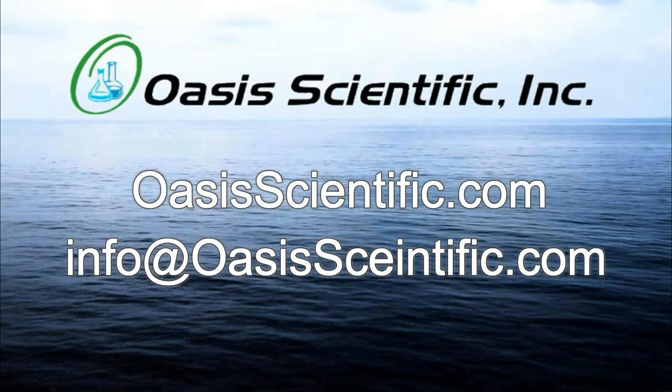Please contact Oasis Scientific with questions about or for ordering the GB-460 Gun Barrel Boroscope.